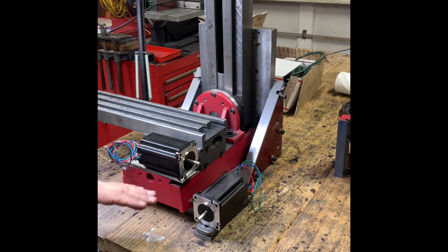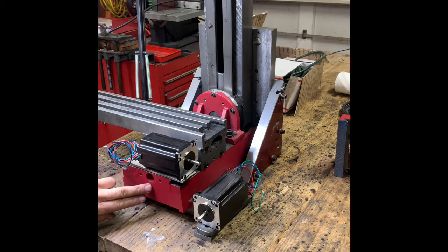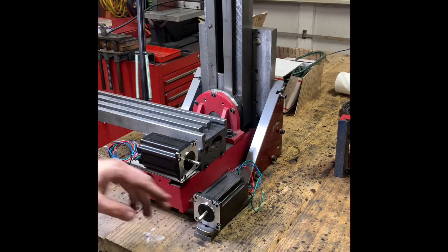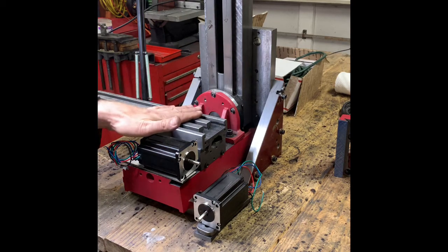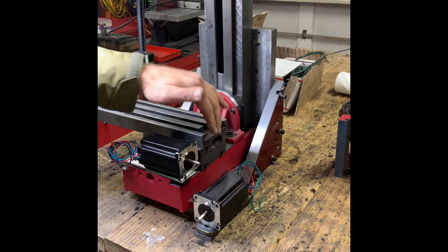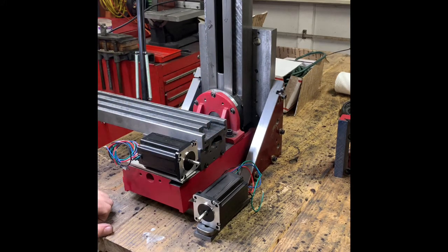I'm going to skim a little material off here to make this surface square with the top, so that this motor down here is parallel and perpendicular to the table. Likewise on the end here, I'm going to have to do that as well — I'll show you that in another video. I need to get timing belts ordered and pulleys.